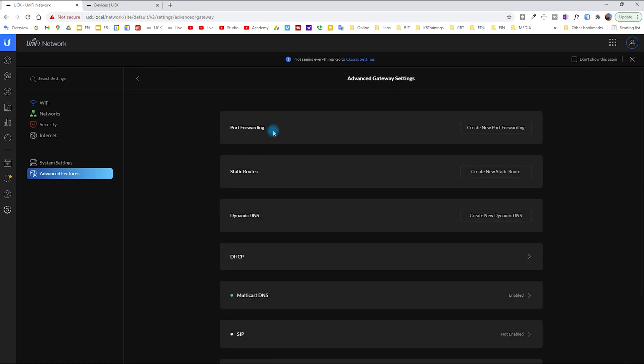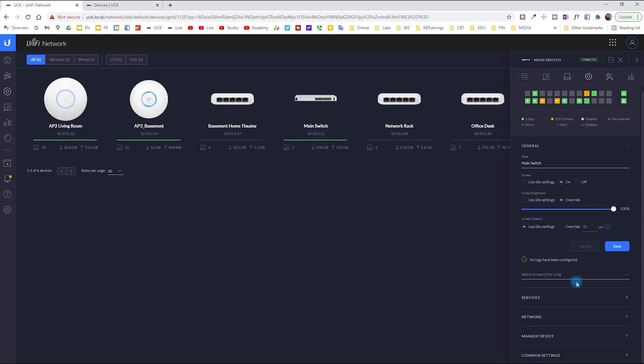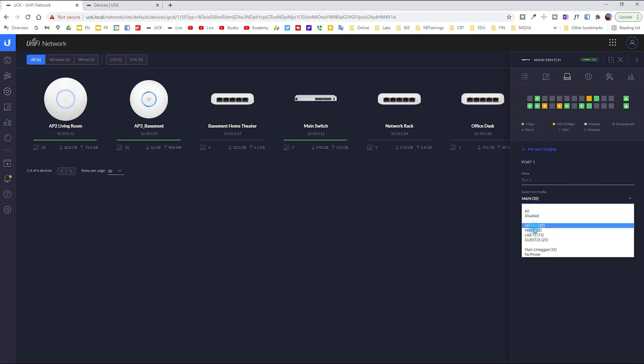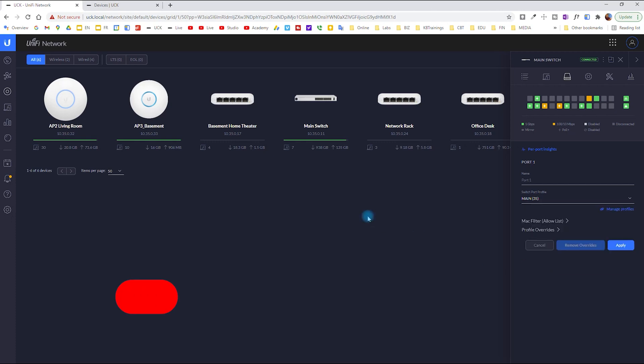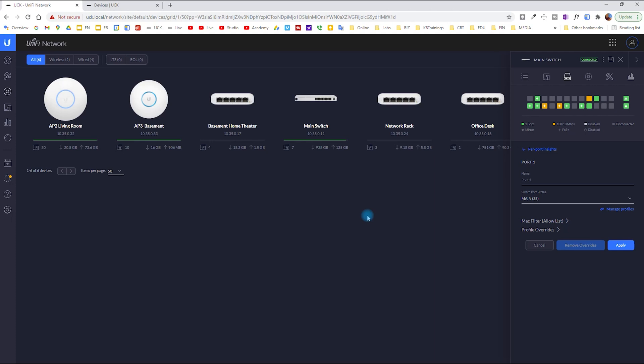I don't have a gateway so there's not much to do in those sections. If you want to change the profile on a port, go under the port list, click Edit, and choose the profile you want. That's all for today. If you have any questions, leave them in the comments or send me an email — I'll be glad to respond.